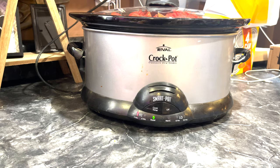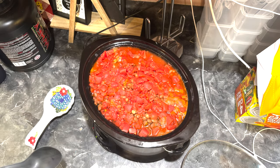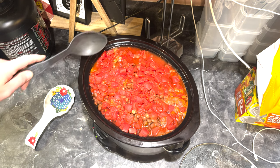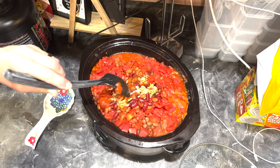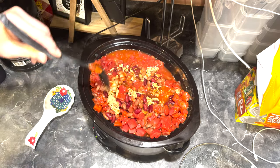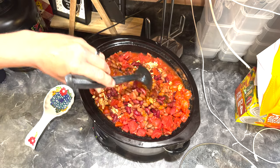In about an hour or two I'll come back and see what we have and stir it up. Speaking of stirring stuff up - I can see in the comments already that you're going to say there ain't no beans in chili. Well, we're in the Midwest and guess what - there's beans in chili. We're going to get this thing going and come back in another hour or two.